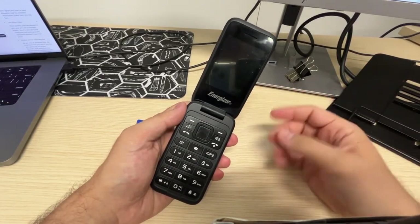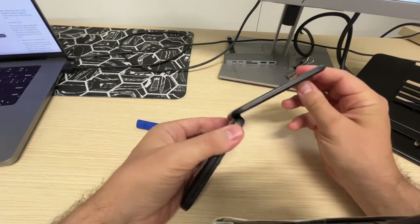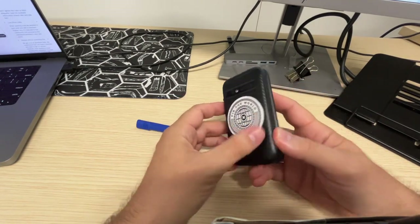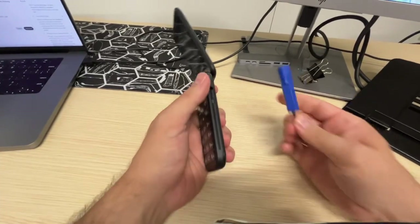Hi, if you're like me, you might have lost your PIN of your Energizer E282SC. It's a flip phone, it's very nice, and I put a sticker here so it's not like what you have — it exists in silver and pink I think. So if you want a hard reset, this is how you do it.